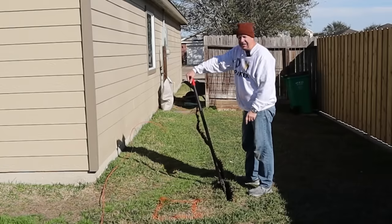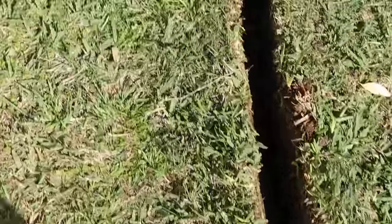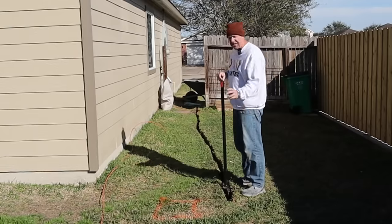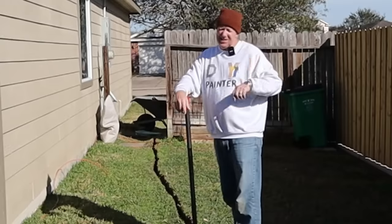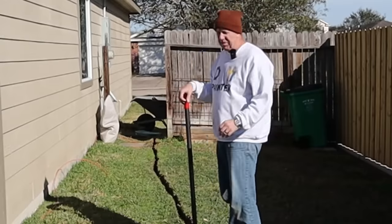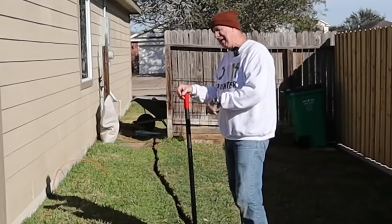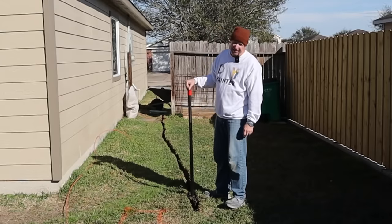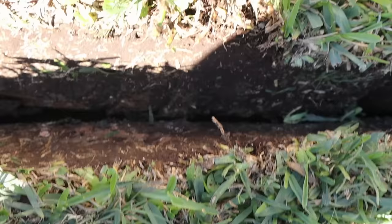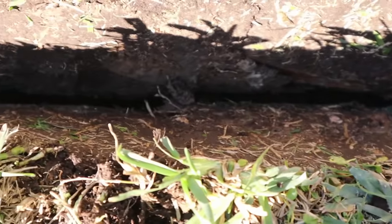It took me right at 20 to 21 minutes to go 23 feet — so about 60 to 65 feet per hour. Once I got the hang of how to use it, it did go faster. It's a little more work than a trencher, but I guarantee it's less work than digging a trench by hand. The only way you're going to go faster is to rent a trencher — but you've got to drive down, pay for it, bring it back, use it, clean it up, and take it back. For what it costs to rent one, you can probably buy one of these. Going 6 inches is going to be half the work. You can easily see how cable or any kind of wiring — probably up to three-quarter inch conduit — will go in there.